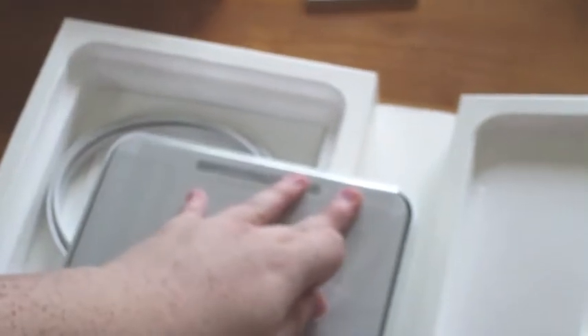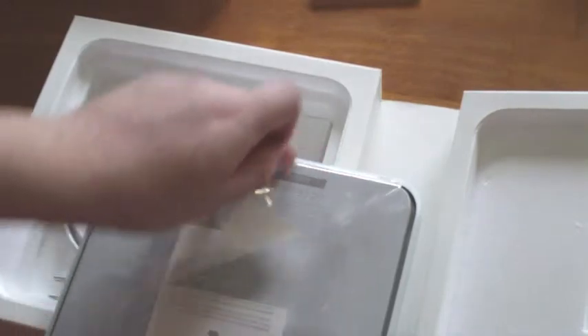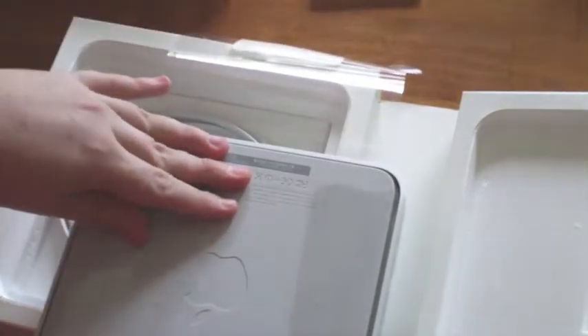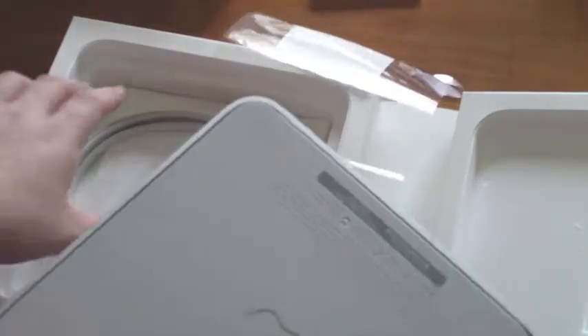Let's take this plastic off. You can hear it click. There you go — yes, guys! Amazing.